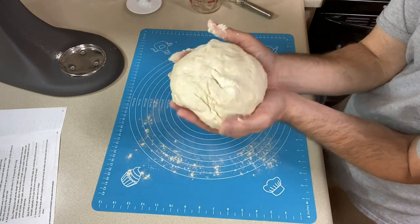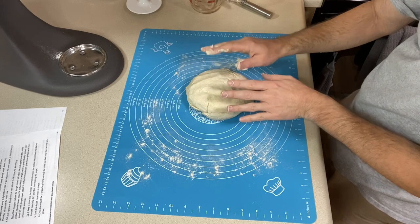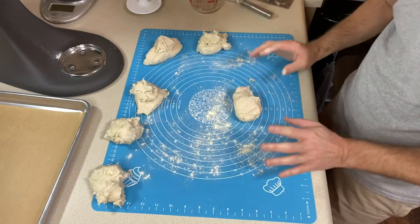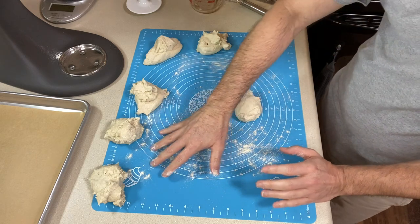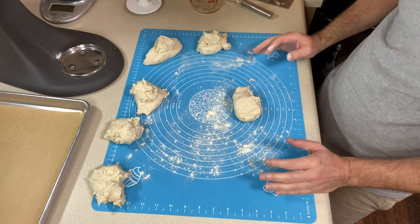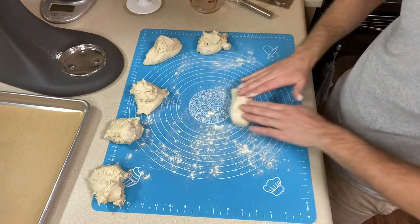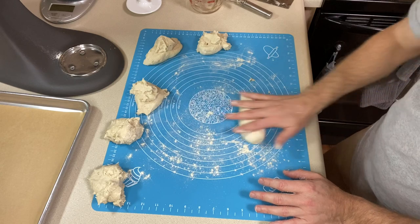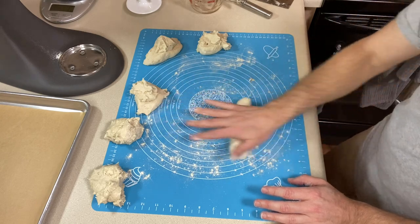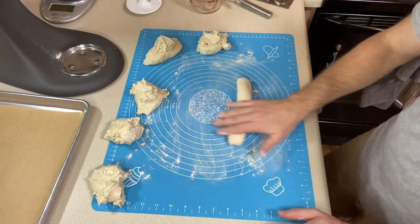The dough actually came together really nicely — I'm sticking just a little bit but not much. I really like that. I've got my six pieces divided. A couple of them ended up around 100 grams each since I had about 200 grams left near the end, so I'll just roll those a little shorter. Now we need to roll each piece out into 18-inch strands. You're going to have to be a little gentle with it, but the recipe says it will roll. Just go back and forth and take your time.